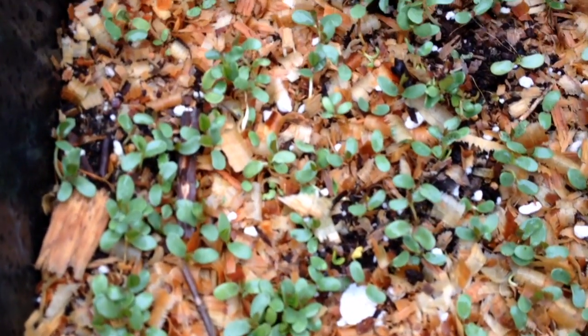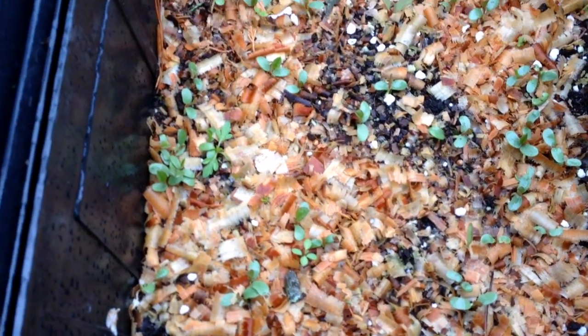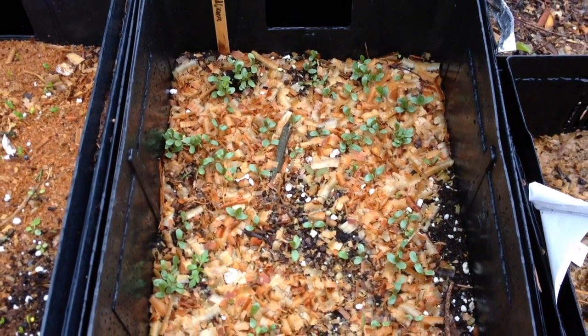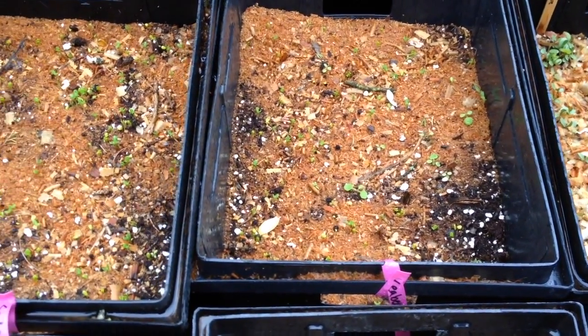Here's a container that's all wild licorice — they're germinating beautifully. The cold evenings don't seem to bother them very much. They can remain in the containers for a while; there's enough soil in here they could probably stay the whole season, and then in the fall I could tease them out.